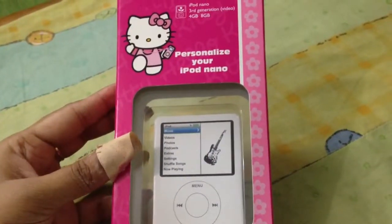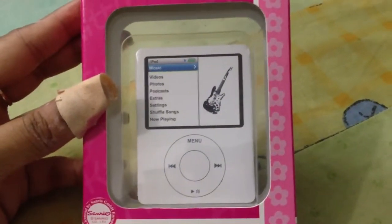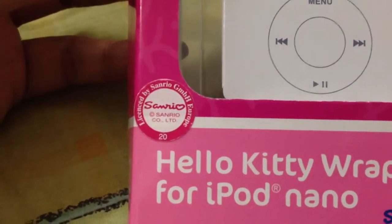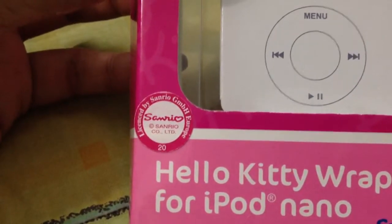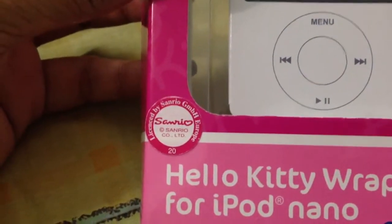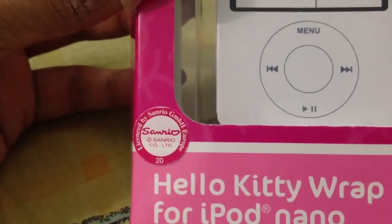Get ready for 'Personalize Your iPod Nano.' This is a bit of an old version - the small one, which came first: the nano third generation. I bought mine long back, maybe when it first came out in 2007 or 2006, I don't remember correctly.